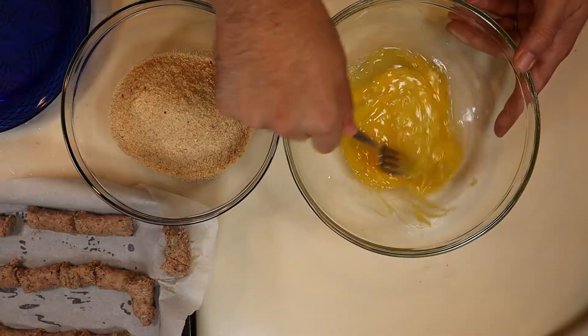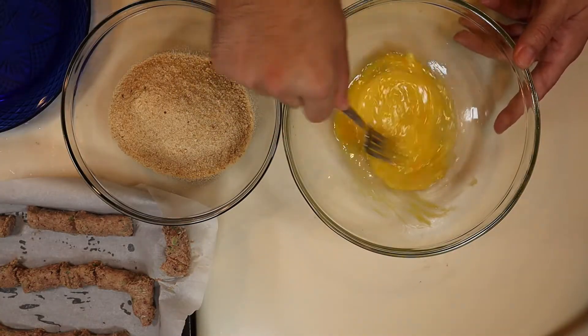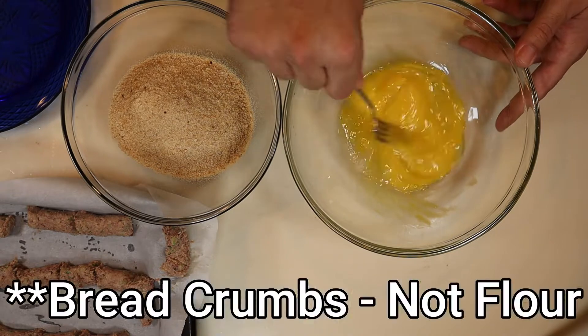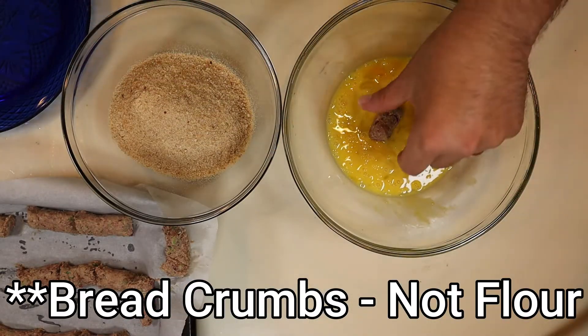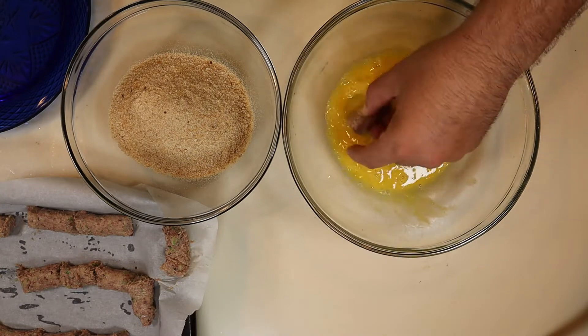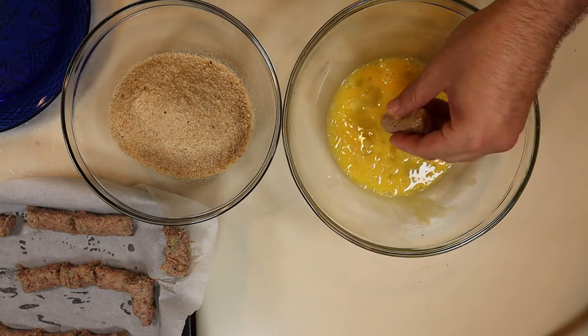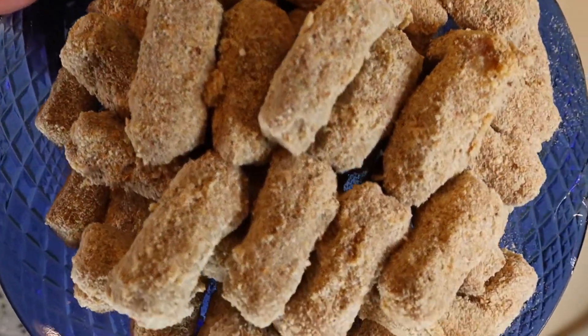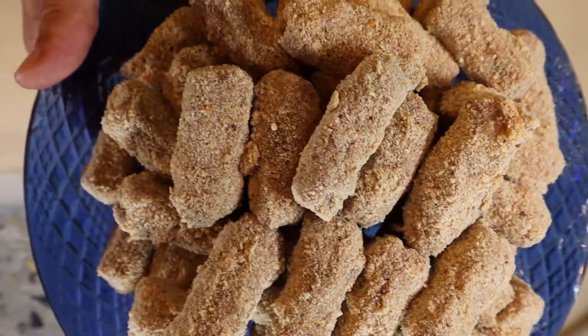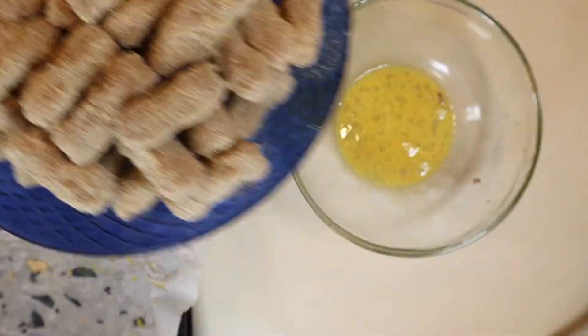Now that we have our croquettes portioned out, the next thing to do is bread them up. Take some eggs — I used two — scramble them up in a bowl, and next to that have some flour. Take your little pieces of croquette, wash them in the eggs first, then dunk into your breading and set aside. This is going to take some time; it took me about 30 minutes to do my whole batch. Once they're all breaded, before you cook any of them, I recommend putting them back in the refrigerator for a little while so they can firm back up.